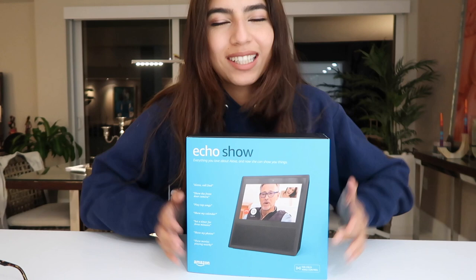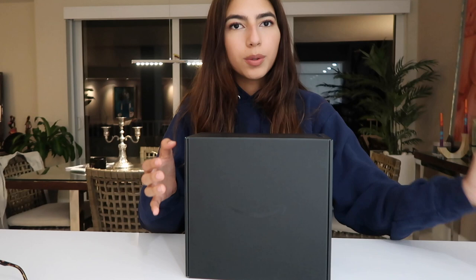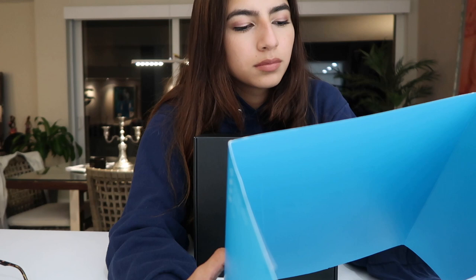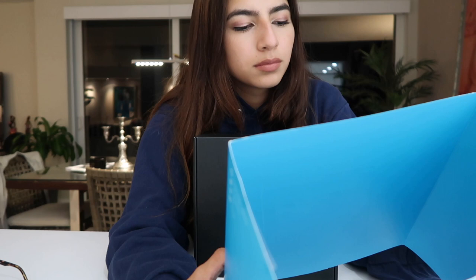Here's the Amazon Echo Show. I'm going to take that out. This is what it looks like, guys. It's basically like the Echo Dot thingy — like you talk to it. It's like a speaker, but you talk to it, like an assistant thing. And you can do video calls and I'm excited. There's also a smaller one, but it was the same price as this with the discount. So let's see what we have inside.